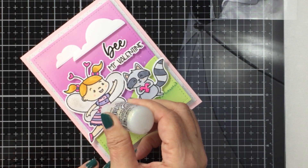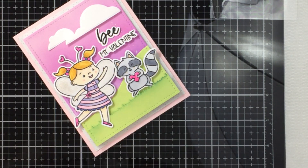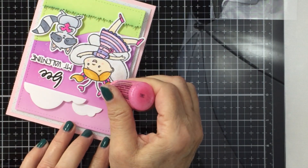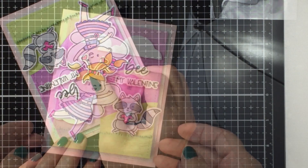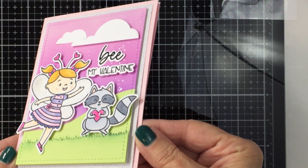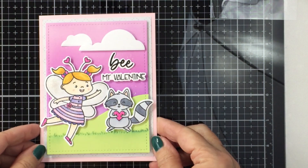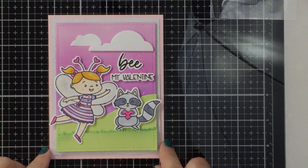I'm taking some Stardust or Diamond Stickles and also some pink Stickles to finish off my card. I had so much fun creating this — I think the new Love Letters collection is absolutely amazing. I hope you enjoyed watching! Make sure you check the description box below for links to the products I used today. Have an amazing day everyone, I'll see you another time — bye-bye!